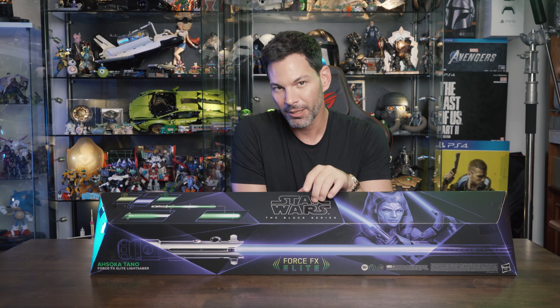We're going to do an unboxing, walk through all the settings and how it works. We actually have two Force FX sabers from 2007 — the Darth Vader and Luke Skywalker — plus the Galaxy's Edge customizable version, and we'll compare all those sabers with this to see which one is right for you. Big thanks to Hasbro for allowing us to be the first in the world to unbox this.